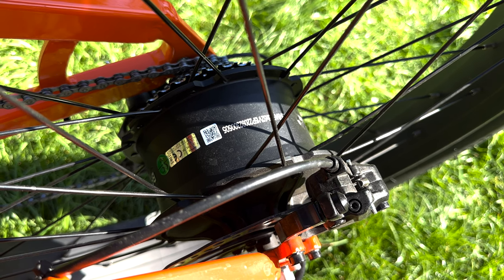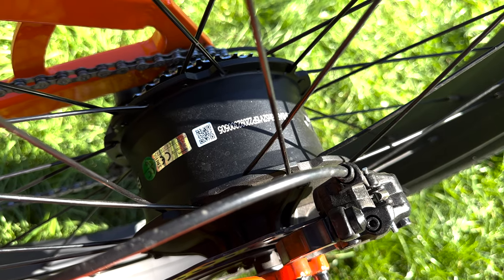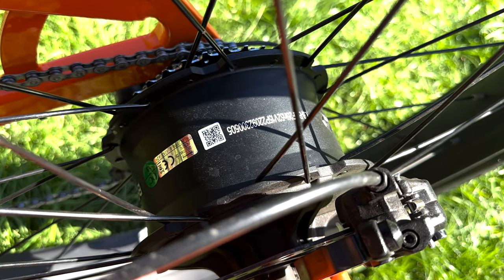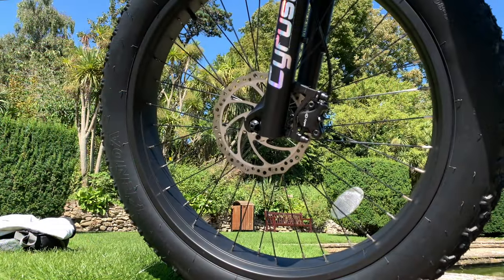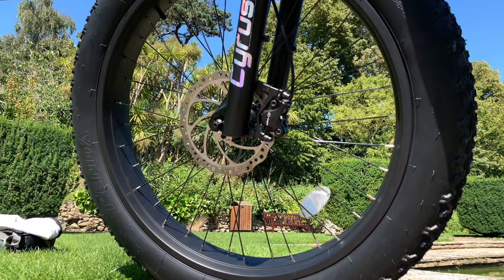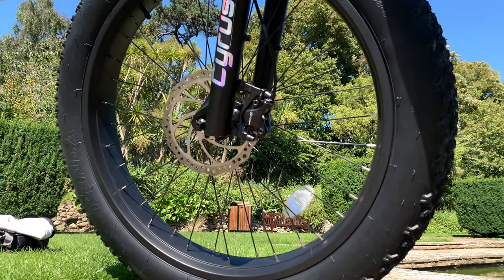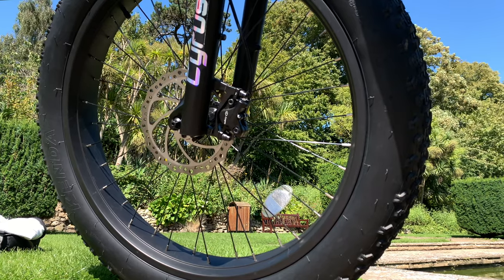Powering the bike, we have a rear hub 750-watt motor with a peak output of 1200 watts and also 80 newton metres of torque. As well as having these massive 26 by 4 inch fat tires, we also have the 180 millimetre brake discs on both front and rear wheel.